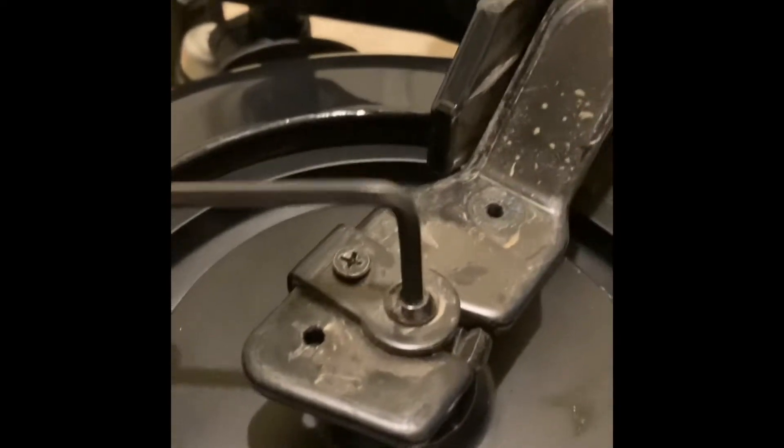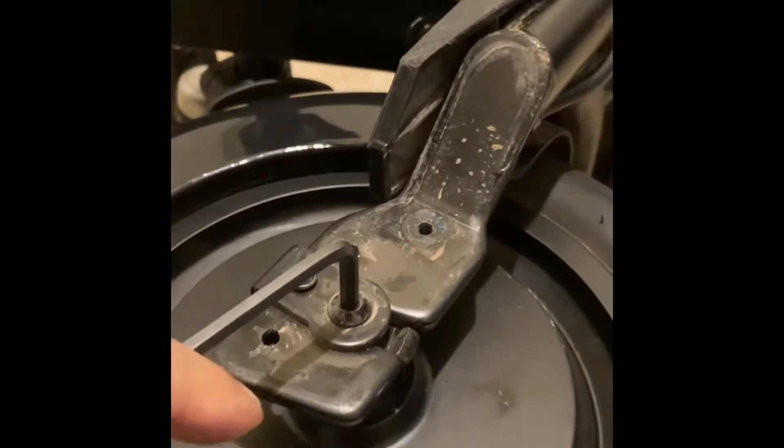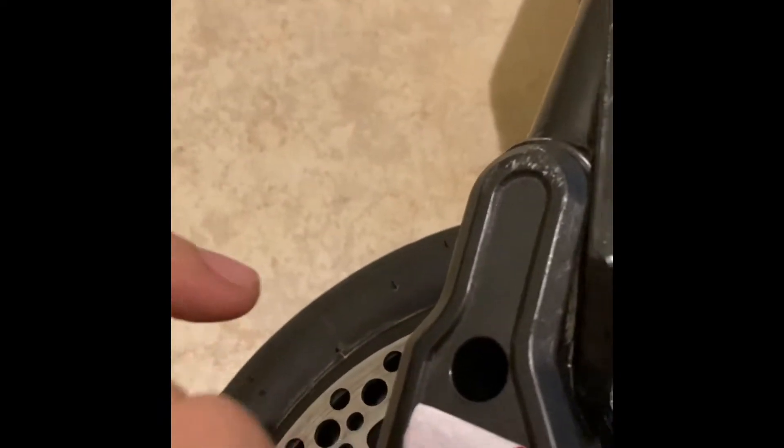We need an allen wrench — I'm using a 3mm. Do it on the other side, same screw. Get the screw out and pop this off.